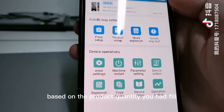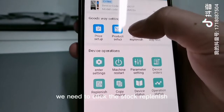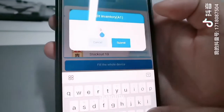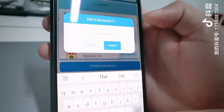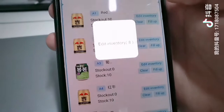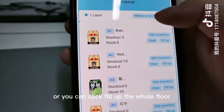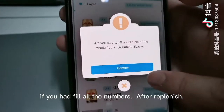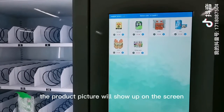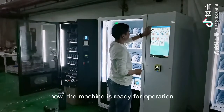Based on the product quantity you had filled into the machine, we need to click Stock Replenish and insert the stock quantity. Or you can click Fill Up the Whole Floor if you had filled all the slots. After replenishing, the product picture will show up on the screen. Now the machine is ready for operation.